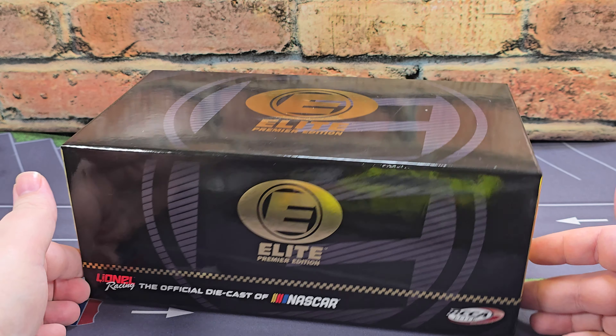Moving to the front, we have the new Ford Mustang Dark Horse grille and headlight package with the number 12 below the right headlight. Got your simulated TV camera right here above the splitter. Sunoco, of course, Goodyear and blue on the fender. Got Goodyear Eagle branded tires, single lug wheel, and rotor and caliper detail behind that.